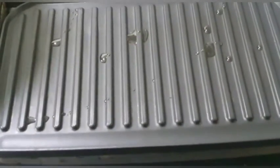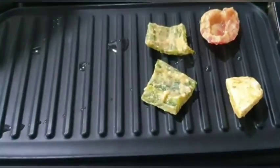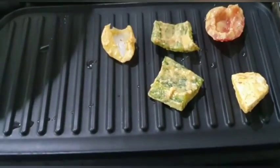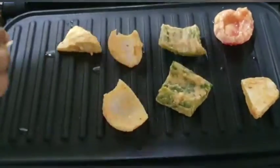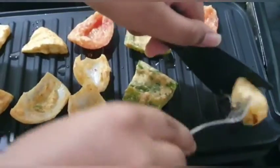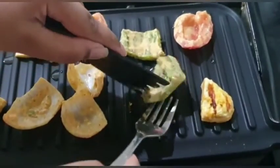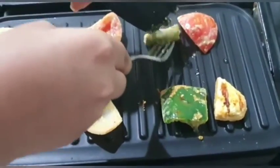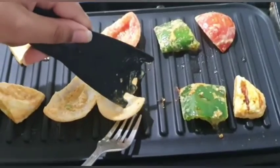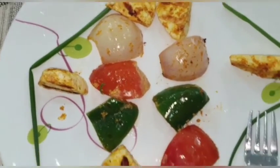Take all the marinated pieces and place them on the toaster, covering it evenly. Make sure to include all pieces, even the onion. After flipping it over, the paneer kebab is now ready and will look nicely cooked.